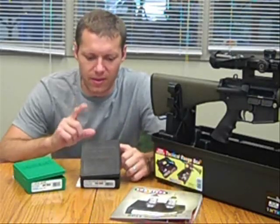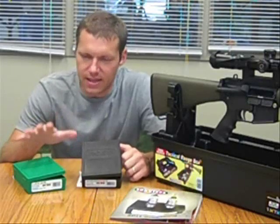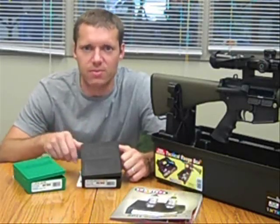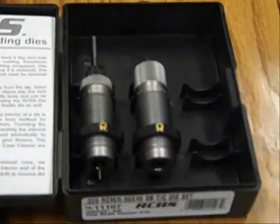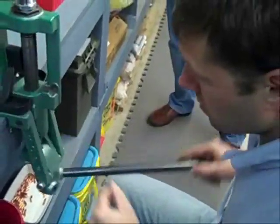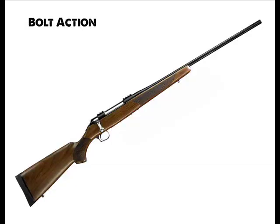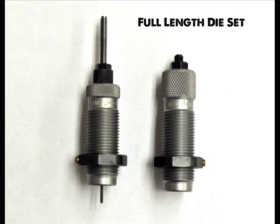I wanted to address some of those questions and compare the AR series die set to a standard full length die set in the same caliber and just show some of the differences between the two. The biggest question we get is: do I need this die set? The answer really lies in what you're reloading for — a bolt action rifle, an AR, a semi-automatic, or a lever action rifle. If the answer is a bolt action rifle, then the full length die set is fine.